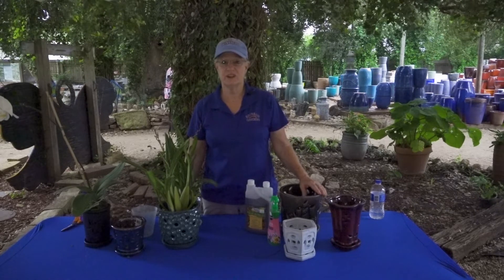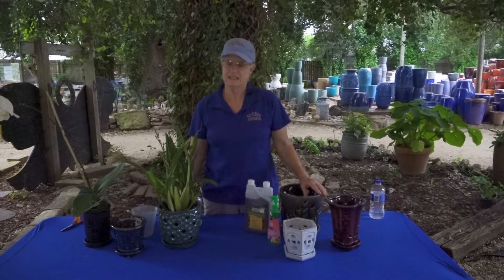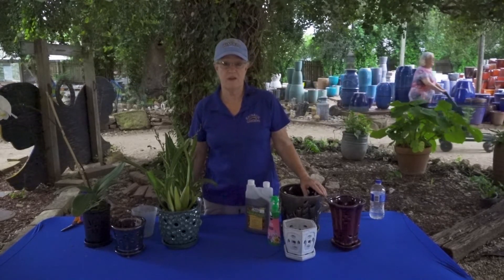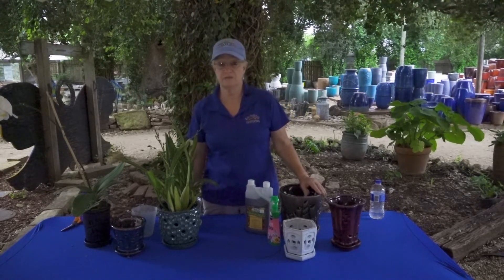Hello, my name is Laura Jarvis and we are here at Rainbow Gardens Nursery. Today we are going to talk about orchids. We get lots of questions about orchids. They are a little different from the rest of the plants.